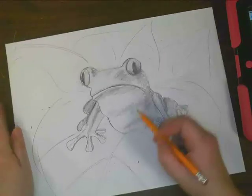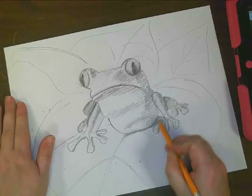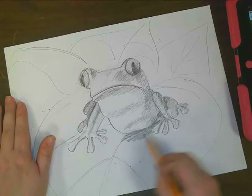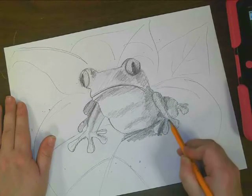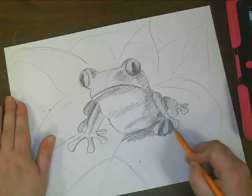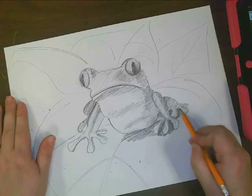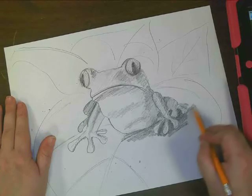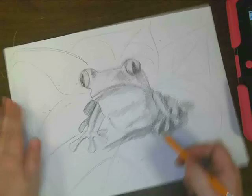So my frog is looking pretty good. Now I want to give some detail and shadow to my leaves. I want to make my leaves nice and dark right where my frog is sitting because he's creating a shadow on this one. It's okay to make up some things — so if you want to add some details that I'm not including in my picture but you want to include in yours, that's great. I'm just adding a little bit of shadow right underneath them to give them a place to be.